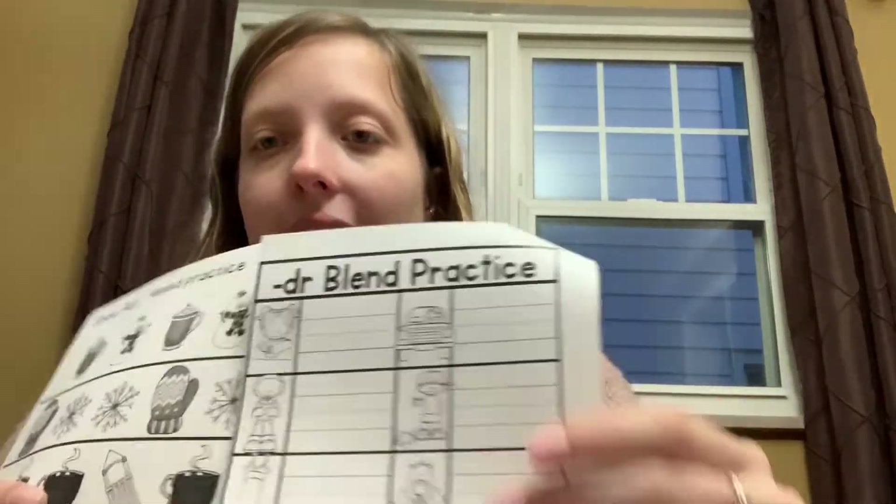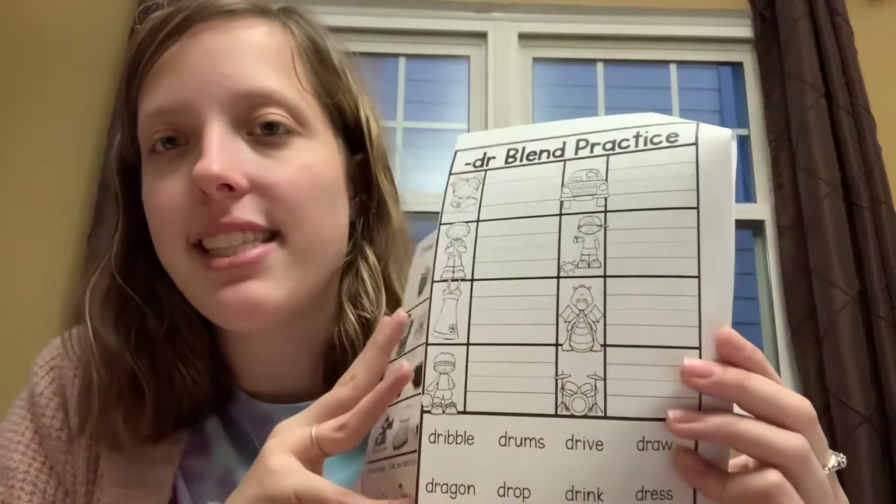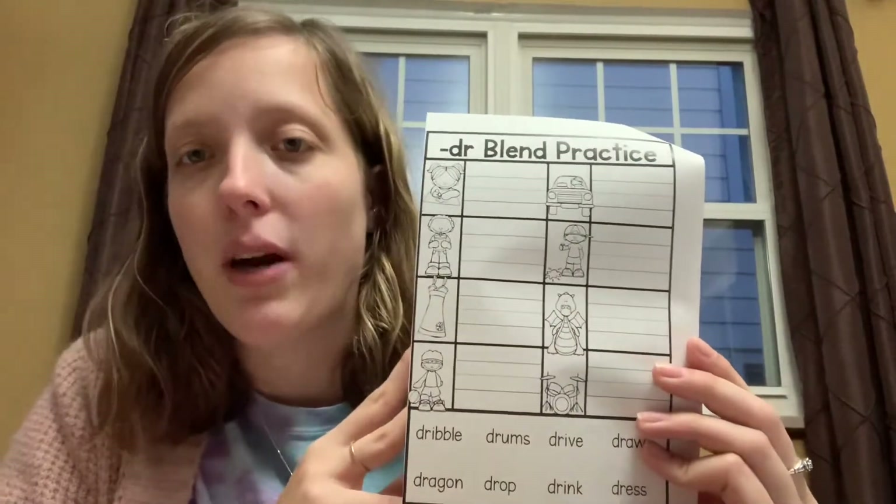Hello, today is worksheet number 19. It looks like this — it's the DR blend practice. So DR together is dr, dr.